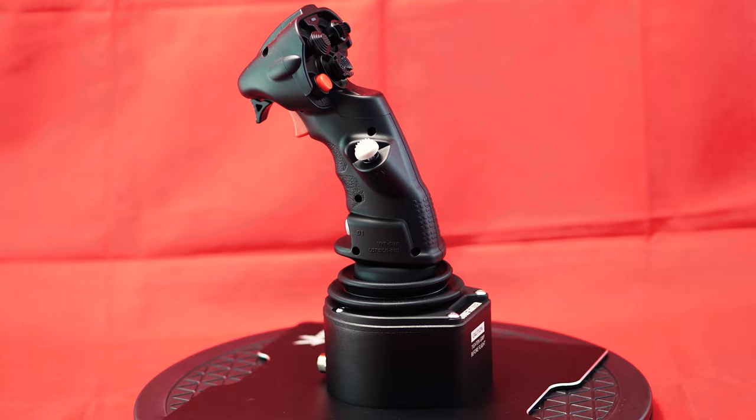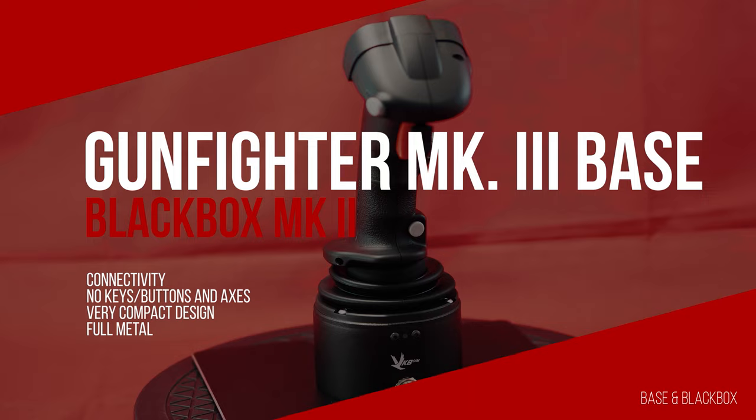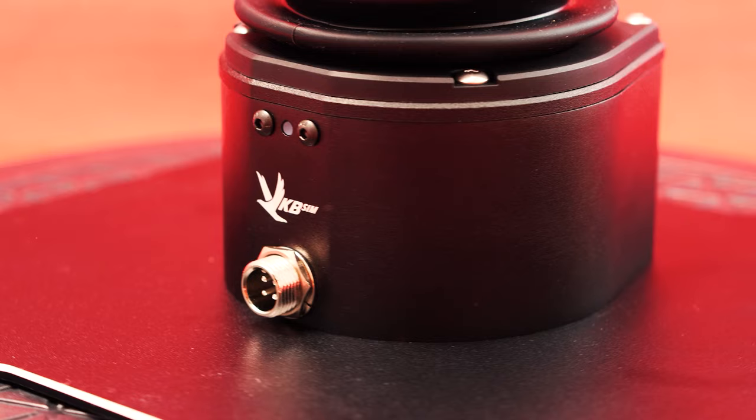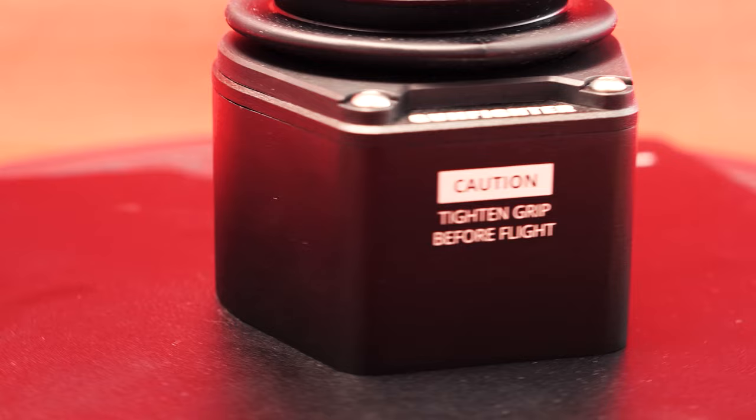The massive Gunfighter Mark III base, made entirely of metal, offers a more than solid mounting for all available grips from VKB on about 9 x 10 cm. However, the base is not compatible with grips from other manufacturers, which is the case with most manufacturers in the premium segment.